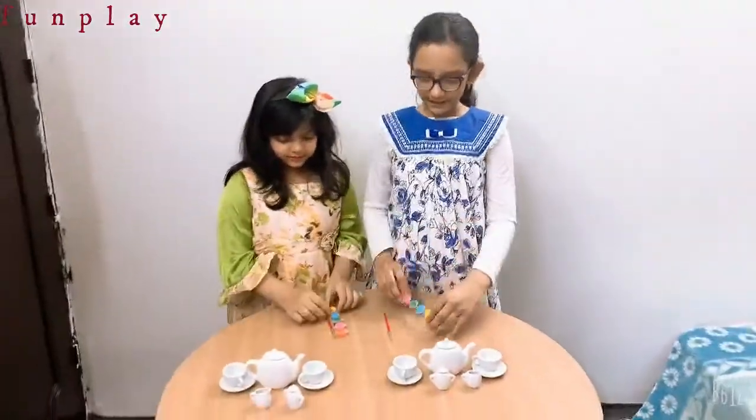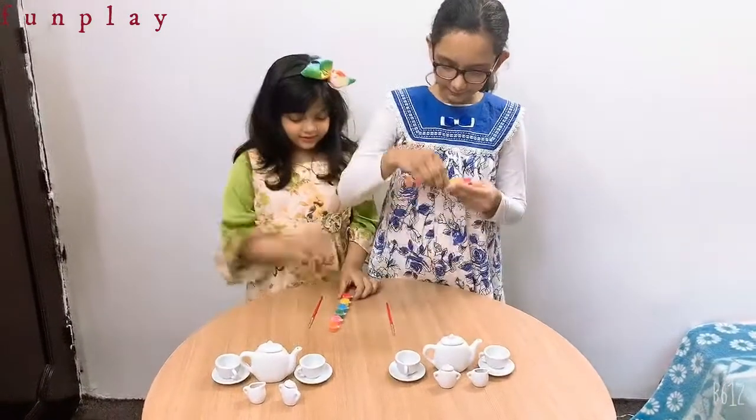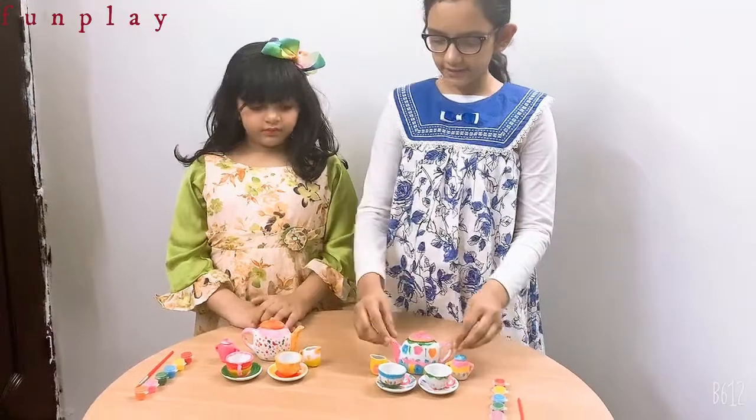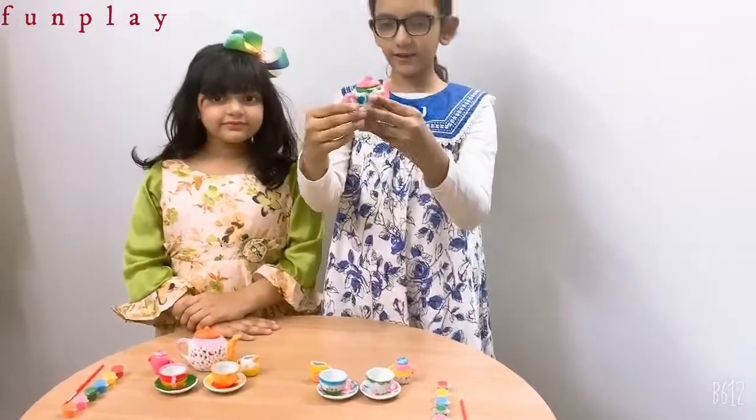Make our own designs also. Now we're going to paint them. So let's paint. The painting is done. Look, the painting is done.